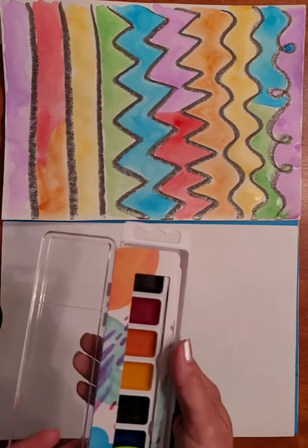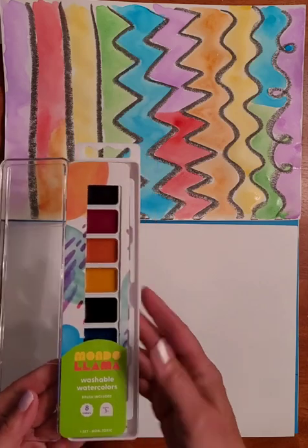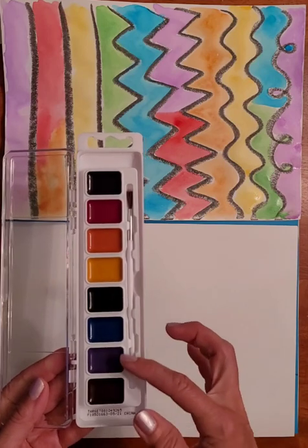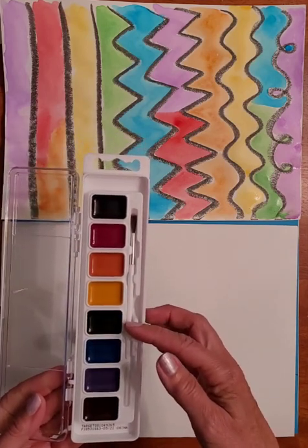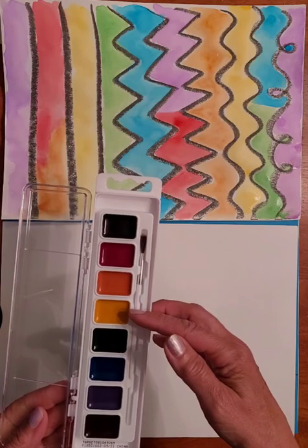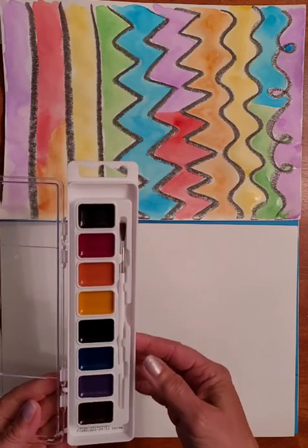The Mondo Llama set opens up really easily — there's no tape or anything keeping it closed. It's got eight colors: looks like brown, purple, blue, and there might be two blacks, or maybe that's green, then yellow, orange, red, and black. One looks really dark.